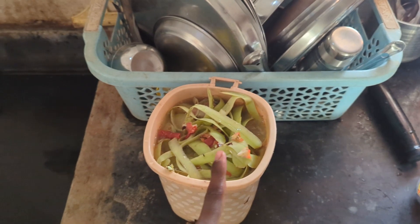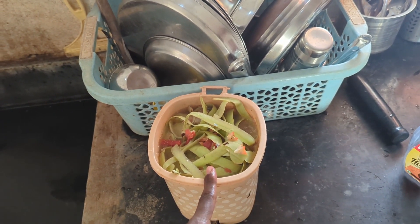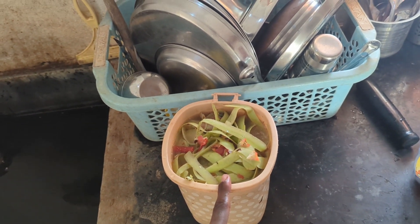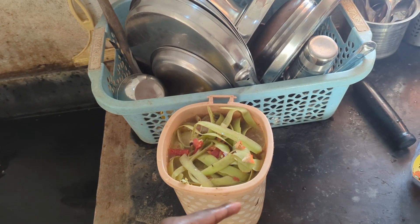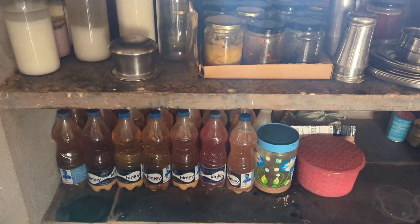This is where we collect all the organic waste and offer it straight to the garden. We let it ferment with rice fermented water so that it can decompose easily in the soil. And down below we have our fermentery.